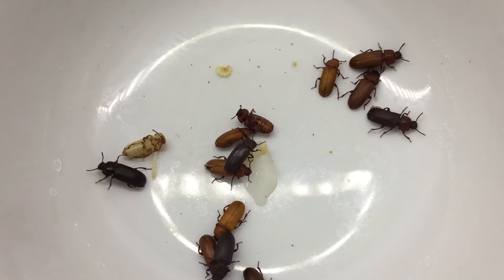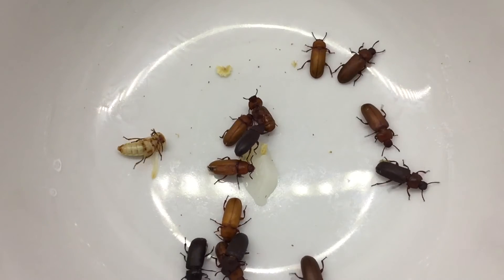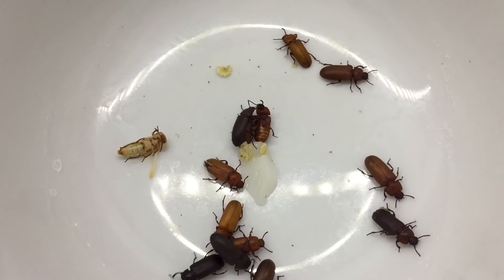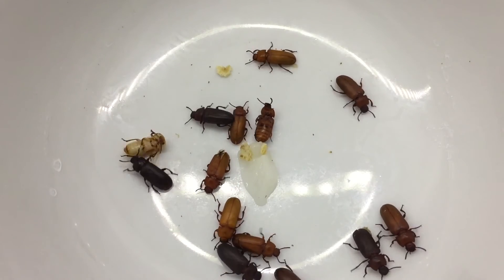So if you're keeping mealworms for your ants, putting a few aside to turn into darkling beetles could be a good idea. Thanks a lot for watching guys — subscribe, like, and comment. Peace.